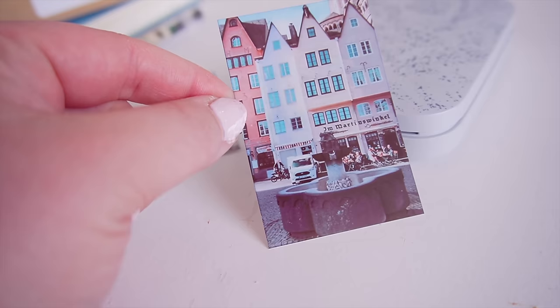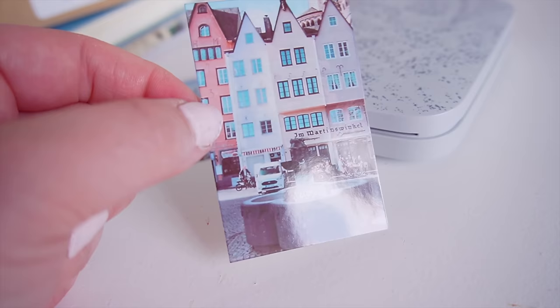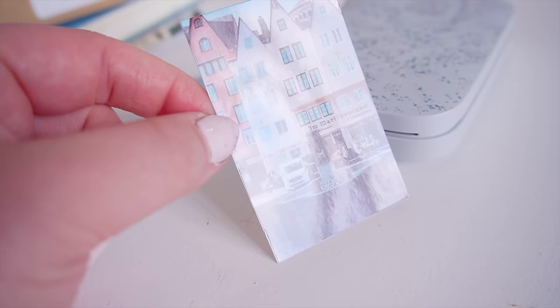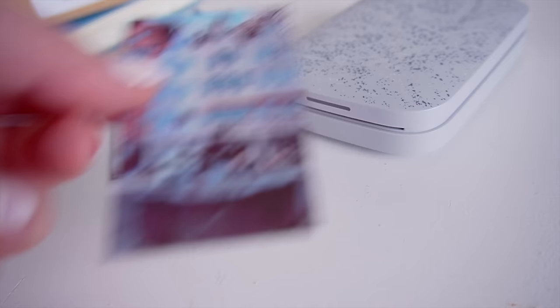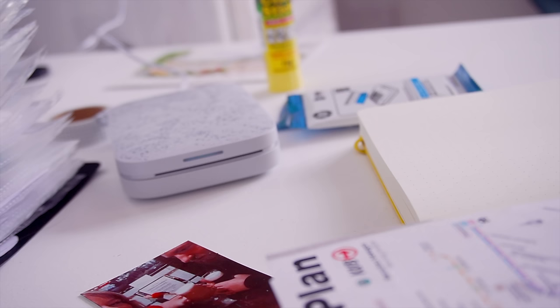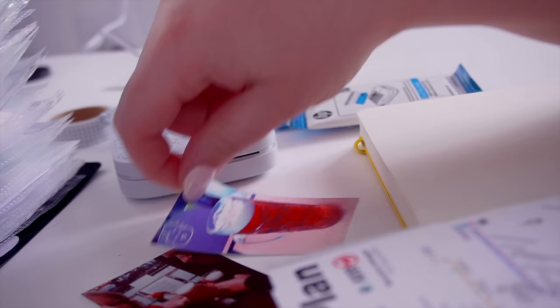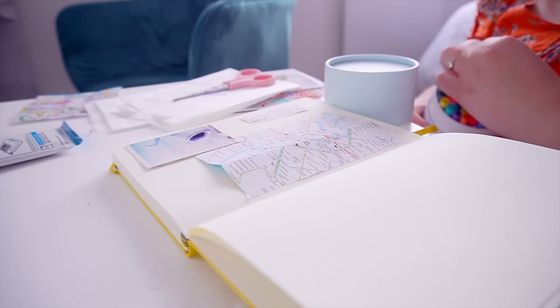I absolutely love it. The colors are slightly different from what's on my phone but it honestly does the trick. The one thing I'd say is it'd be cool to have a matte paper option rather than just glossy — but that's really nitpicking. One great thing about this printer is you never have to worry about changing cartridges. It has a built-in thermal system using ZINK technology — similar to competitors — so it's like a thermal printer for shipping labels. All the ink is built right into the paper itself.